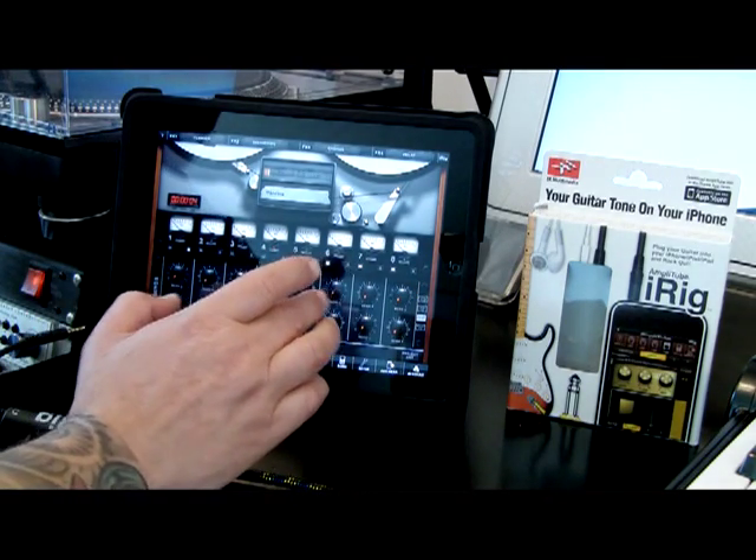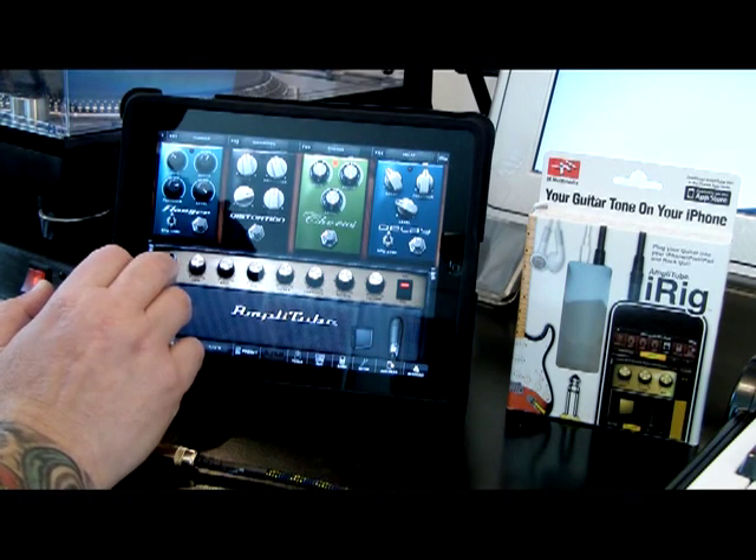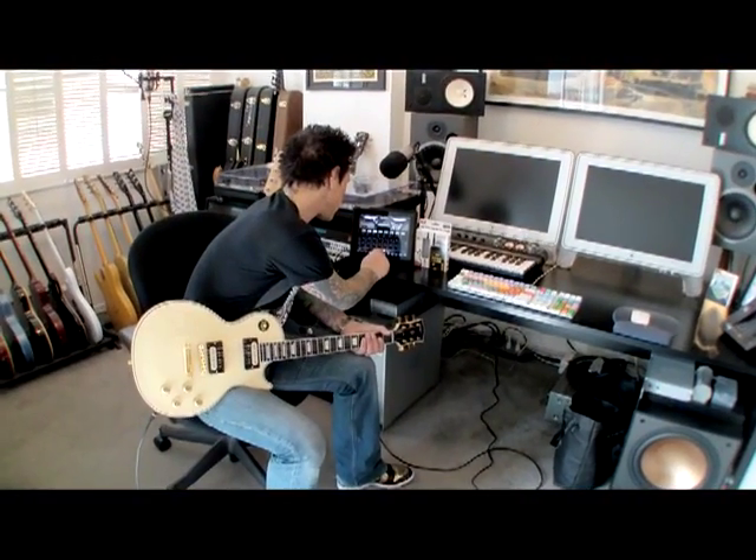I think you might recognize that. And we're going to go ahead and set up a sound using all the different pedals and amps in here. So let's just try this.